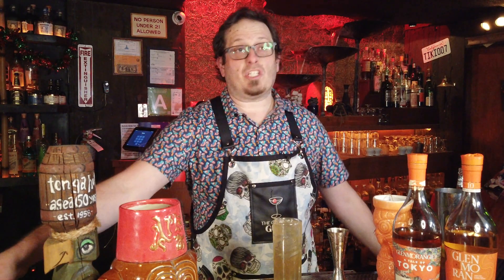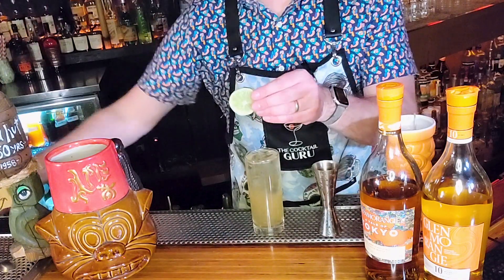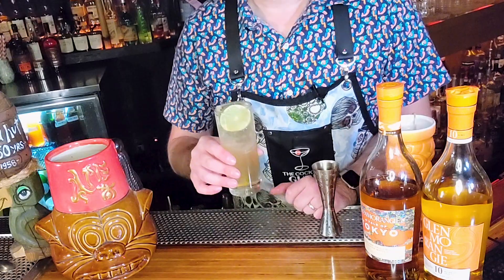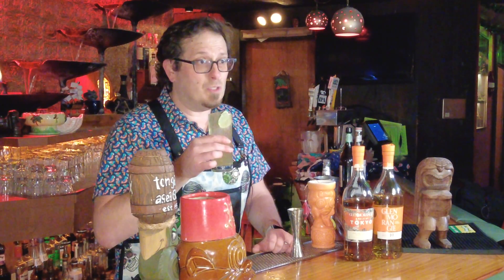Now let's take a spoon and give this a little bit of a stir, and add a nice lime wheel to the drink just like that. This is really nice — this is what I would call a porch pounder. You're sitting on the porch, you've got a bottle of Glenmorangie single malt scotch whiskey and you're wondering what else you can do with it. A Mamie Taylor — a Moscow Mule variation.